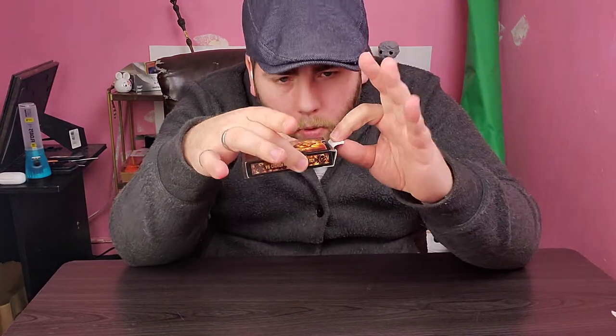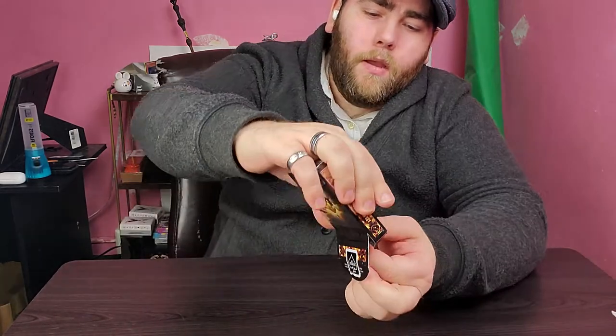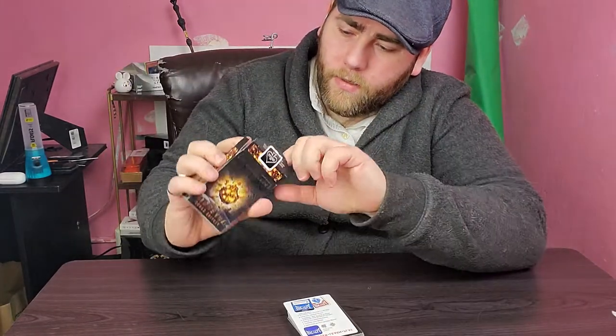It looks like we're going to do a pretty good job here. There it is — we got that open. I like to just push the seal right down there, preserves it a little bit. Let's get the deck out. Very nice. The inside of the tuck case is plain.